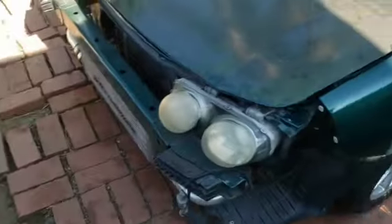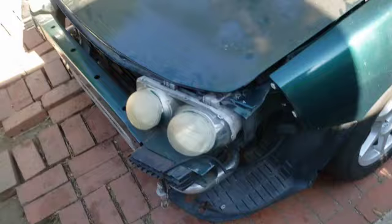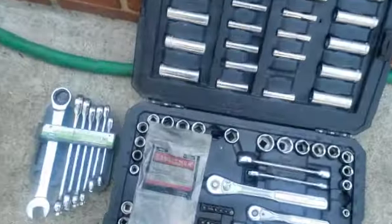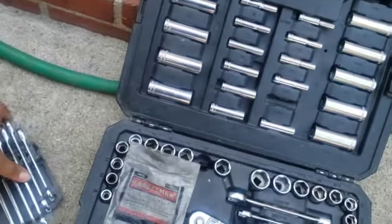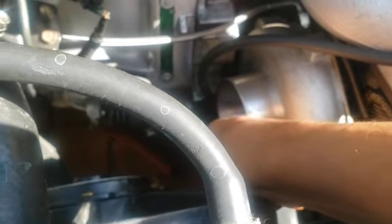I have all my tools out now. I think all I'm gonna need is a 10mm. Let me test it out — yeah, there's gonna be a 10.